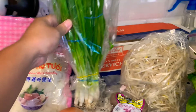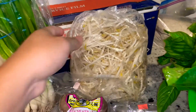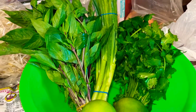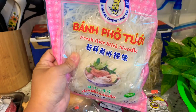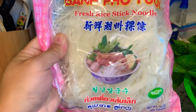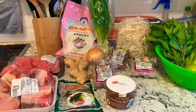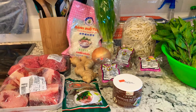Then we have green onions, bean sprouts, and here are the herbs: basil, Thai basil, green onion we'll slice smaller, cilantro, and lime. Right here is the fresh rice steak noodle — that's what it's going to look like when we're done. This is just some of the main ingredients. You can make it the way you like, add extra things or take some ingredients off. But this is what I'm making today.